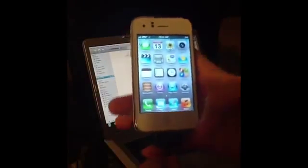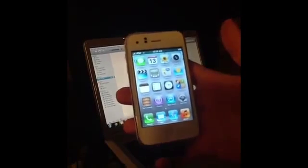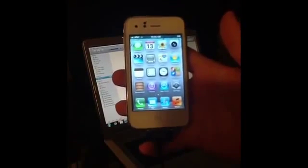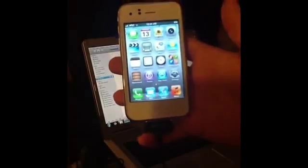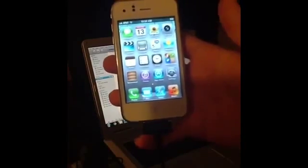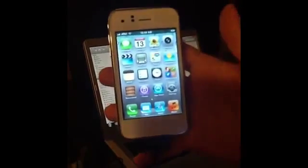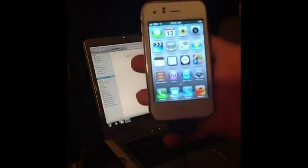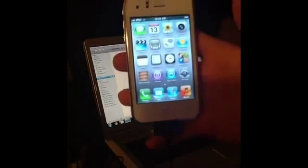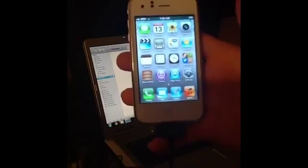Go ahead and do a backup if you installed one before you restored. Once again this has been Cory with iProducts. I will be posting my Facebook page and my Twitter down below in the description. Please comment, subscribe, like my Facebook, follow me on Twitter, and let me know if there are any concerns or questions you have. Thank you.